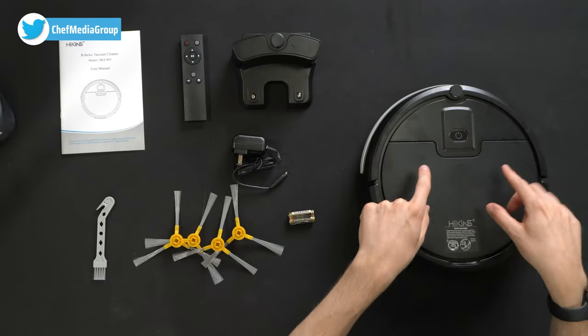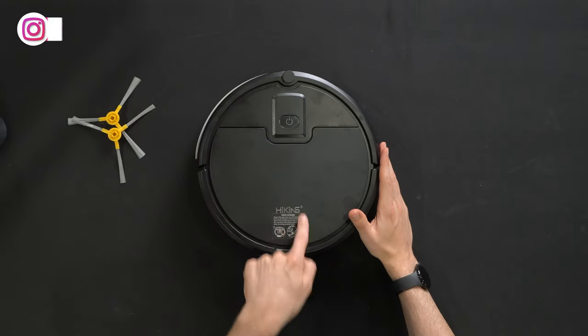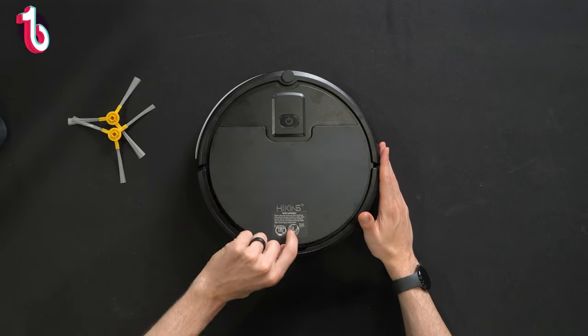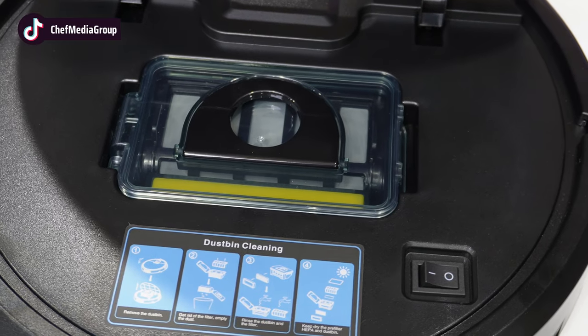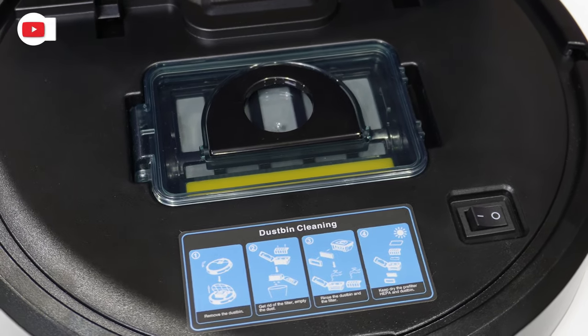Moving right along, we have the robot vacuum cleaner itself. Let's look at this in more detail. Here's a look at the top of the vacuum. You'll see their logo and branding here, with the power button front and center. We can lift up the cover to reveal the on/off switch as well as our dustbin with cleaning instructions.